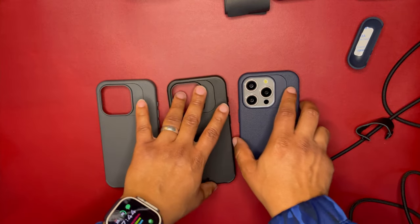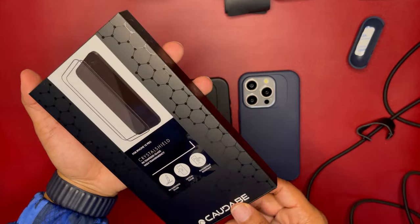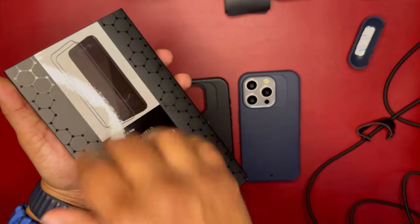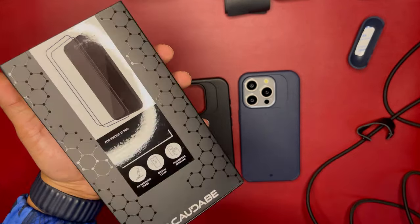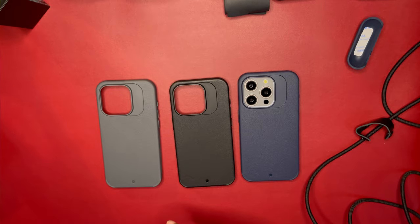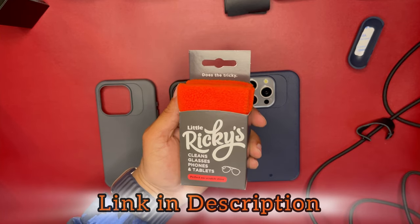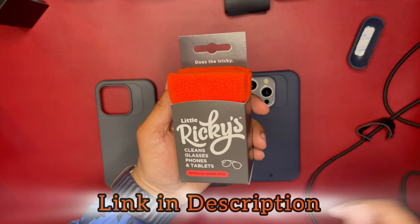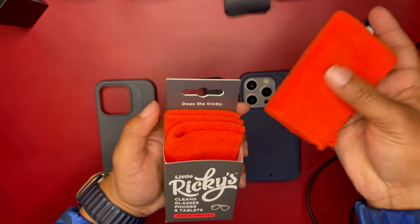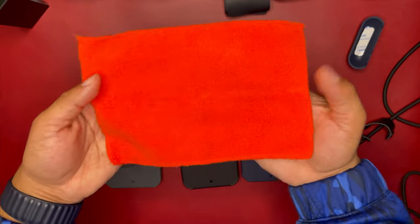Don't forget about your crystal shield screen protector. You need that crystal clear and fingerprint-resistant glass to keep your iPhone 15 series looking good, fresh, and protected. Definitely pick up that crystal clear shield. And while you're cleaning your device, I definitely recommend Little Ricky's Clean My Tech — my channel sponsor has just released these on their website. Great deal — check the link down below. I also have a discount code for you.